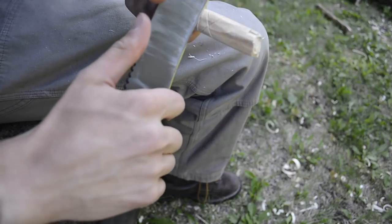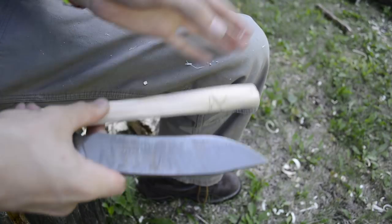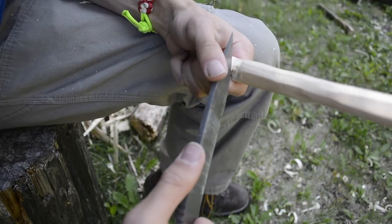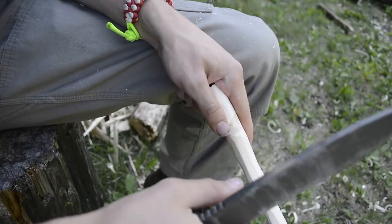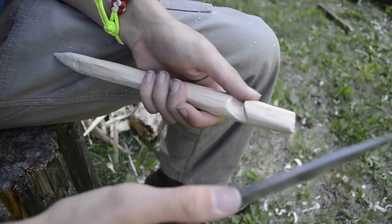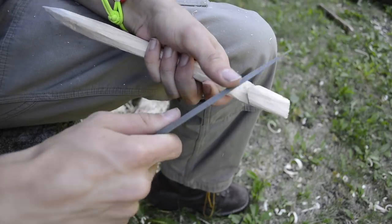I think when you want to go out and see how skilled you are, the one tool option is one of the greatest proof positives of that. Taking a knife like this and starting fires, feather sticking, making netting needles, making traps — doing a whole bunch of different objectives with just one singular tool is a great way not so much to show off your skill but to really put it to the test and hold yourself accountable.